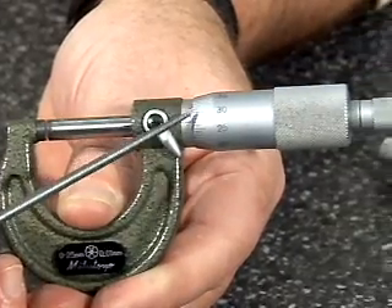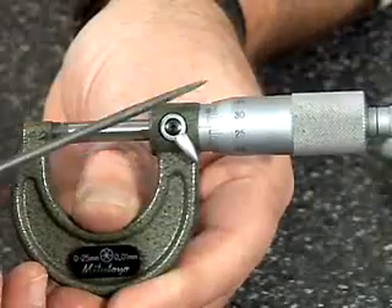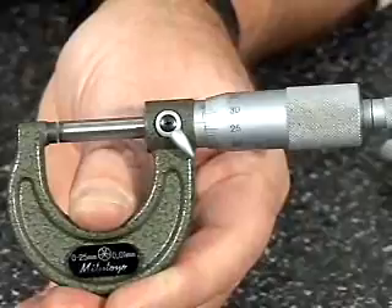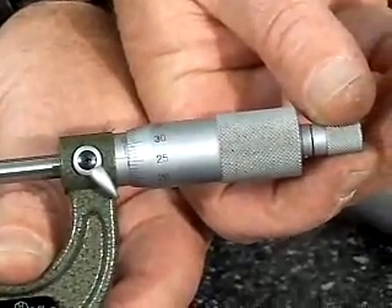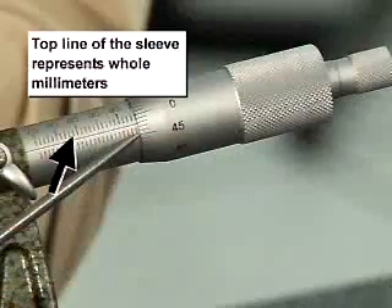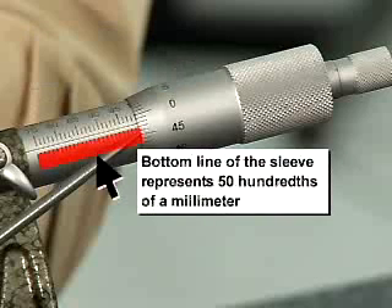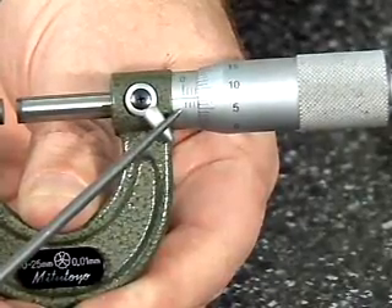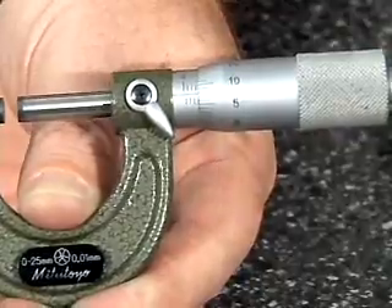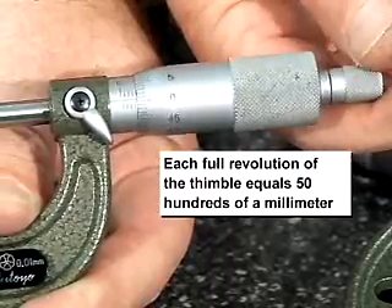On the thimble, we have increments of one-hundredth of a millimeter. So if I move this thimble one line, I've actually moved this spindle one-hundredth of a millimeter. And then we have the markings on the sleeve — up on the top of the line we have whole millimeters represented, and on the bottom of the line, fifty-hundredths of a millimeter. This is counting the amount of times that we've made full revolutions on the thimble, because each full revolution is fifty-hundredths of a millimeter.